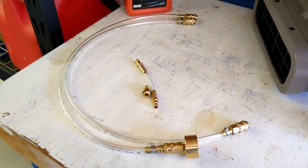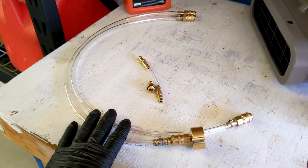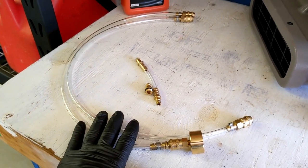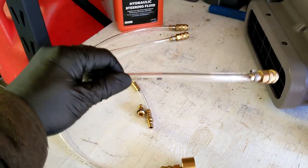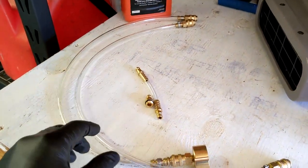Hey everybody, Tyler with Outboard Specialty. Today we're showing you how to prime the Bubble Purge G2 bleed kit so that you can get the air out of your cylinder attachment before you connect it to your steering system.